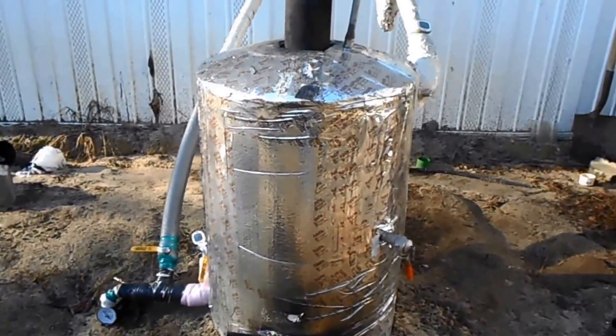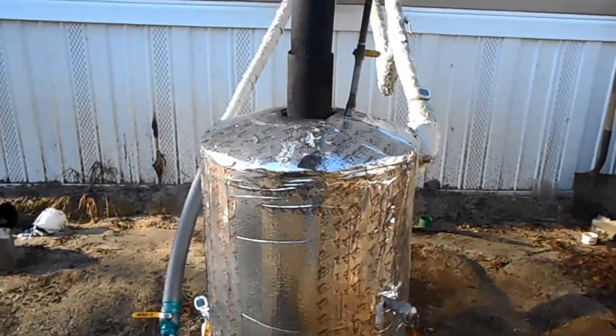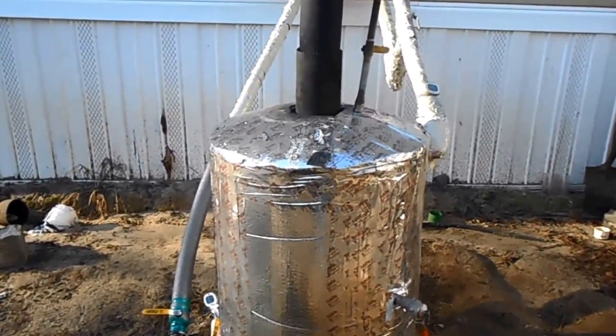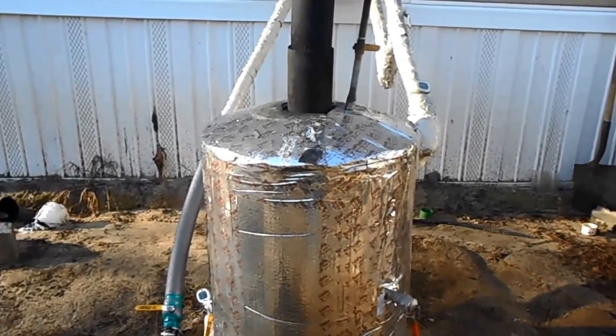This is a welded tank that I put a pipe in the center of and welded up. But you can use a gas water heater — it's already got a pipe run through the center.